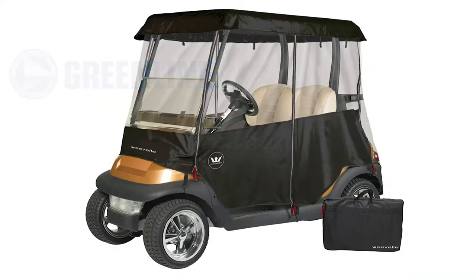Greenline Golf Cart Enclosures by Evel are designed to provide protection from the elements and extend the playing season.